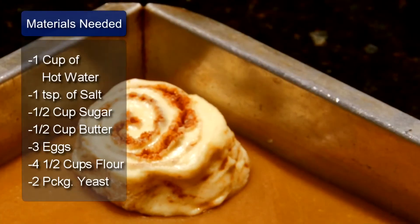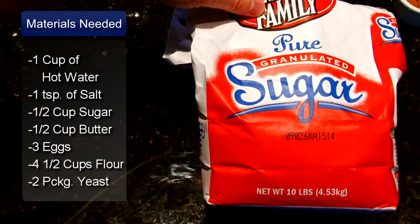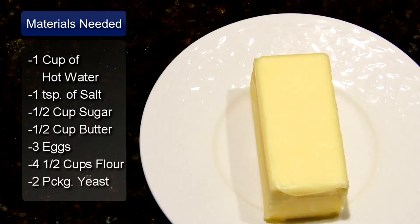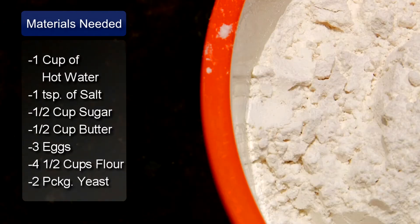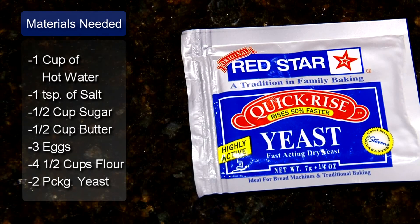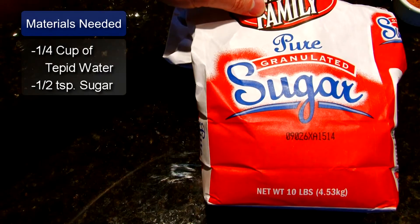The ingredients are 1 cup of hot water, 1 teaspoon of salt, 1 half cup of sugar, 1 half cup of butter, 3 eggs lightly beaten, 4 and 1 half cups of flour, 2 packages of active dry yeast, 1 fourth cup of tepid warm water, and 1 half teaspoon of sugar.